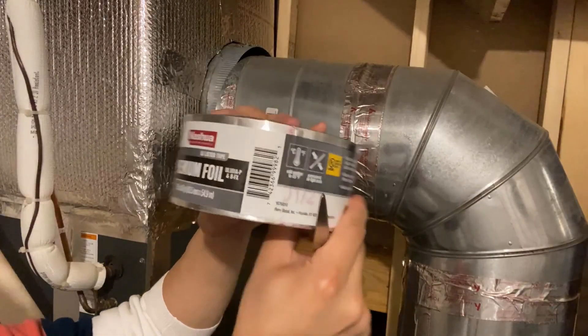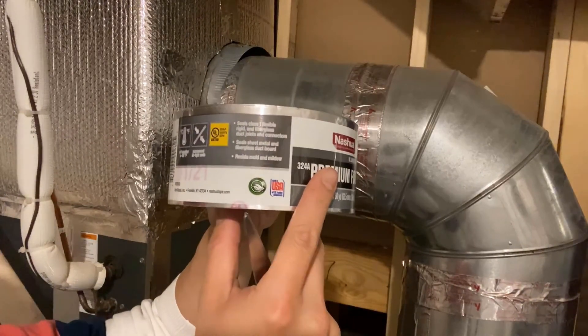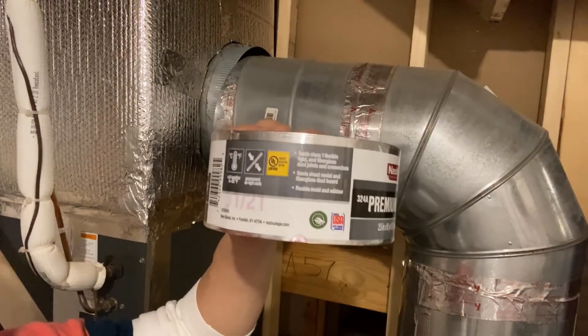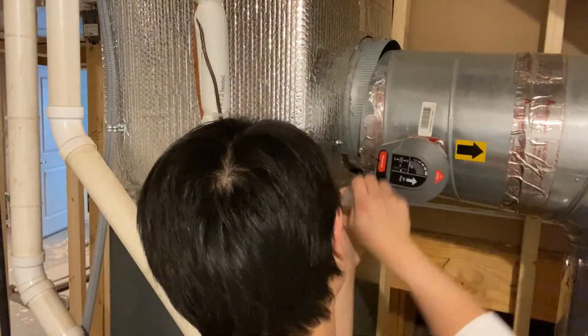Here's the tape that I used. It was actually the first time for me to use this tape and I was quite happy with how the project turned out. I'm going to leave a link for this tape down below in case you're interested.